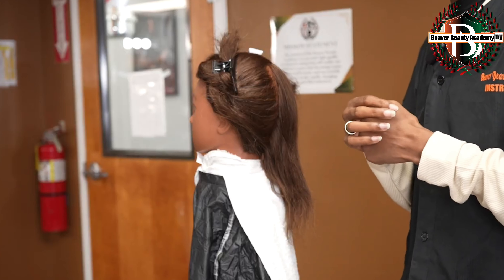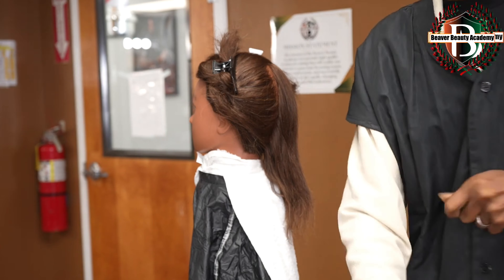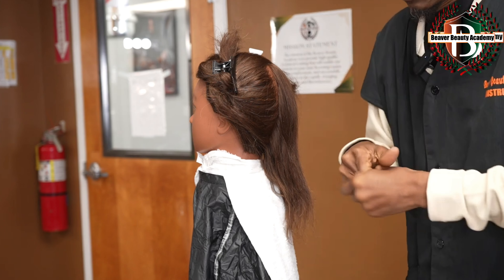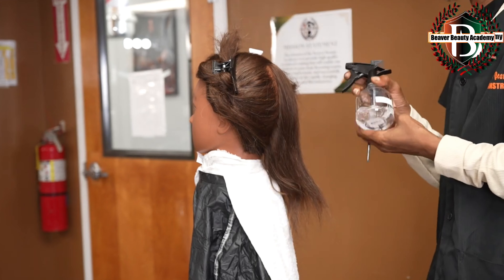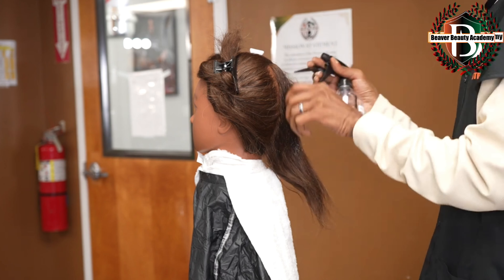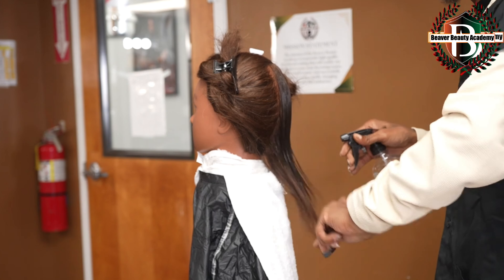Now I will begin my application of the perm rods. For this section we have 20 minutes to complete it. First thing I will do is sanitize my hands, remembering to keep your comb in your hand. Pick up my comb and my water to saturate. Saturating helps the end paper to stick and grab the hair when you pull it to get tension. You can always dampen each rod if it gets dry.